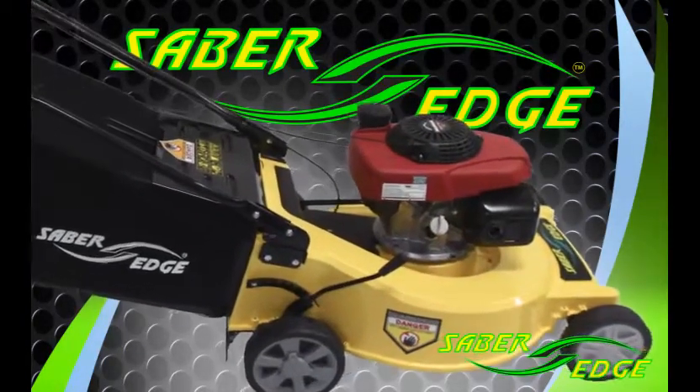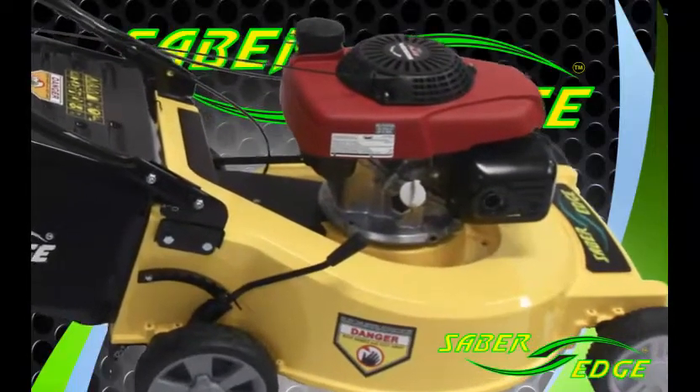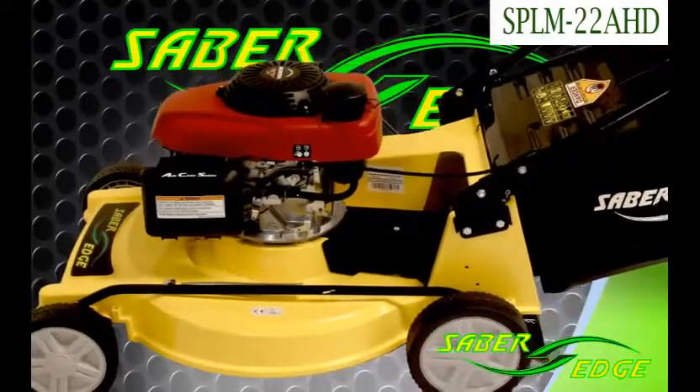Hi and welcome to SaeBridge, the leader of lawnmower technology. Today we'd like to show the SP LM22AHD, which is a self-propelled aluminum deck mower with a Honda engine.